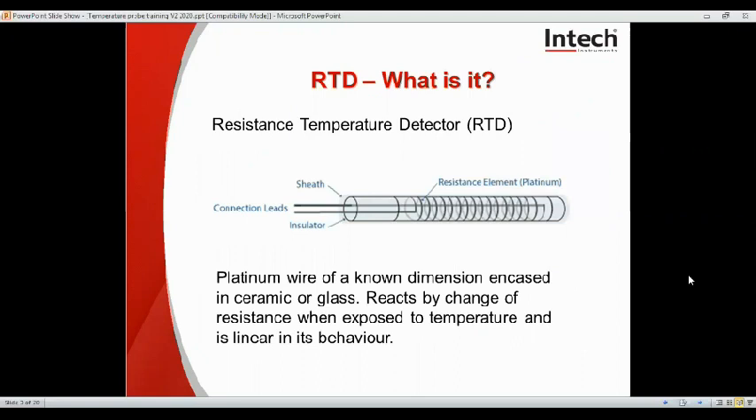Looking at the RTD first, they're available in sizes down to 0.9 to 1.5 millimetres diameter and with 15 millimetre length for miniature ceramics, and for a standard ceramic it's about 3 by 15 millimetres. Flat film chips, which are the most common, are about a 2.3 millimetre size. It's basically a platinum element wound round an insulated ceramic base, and it reacts by the change of resistance when exposed to temperature and it's linear in its behaviour.